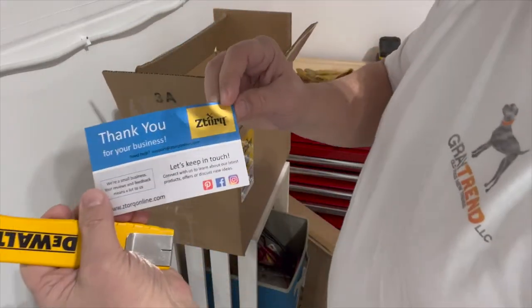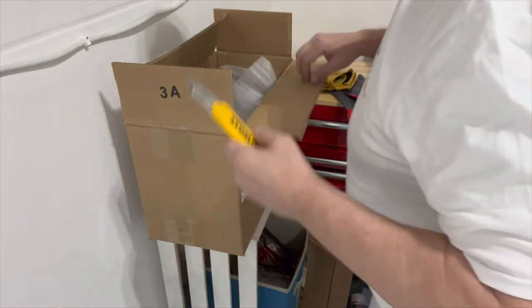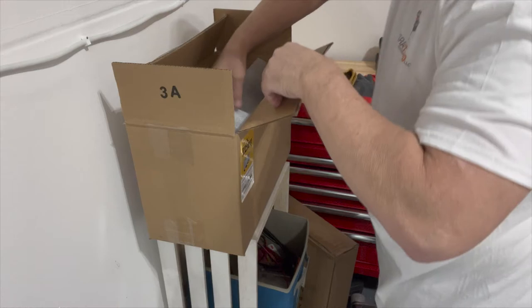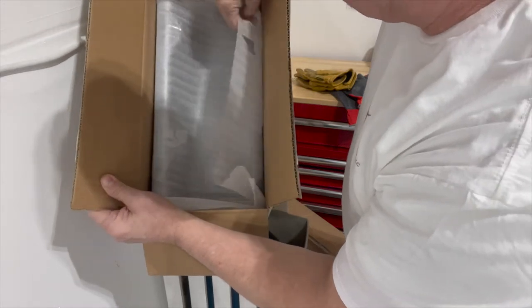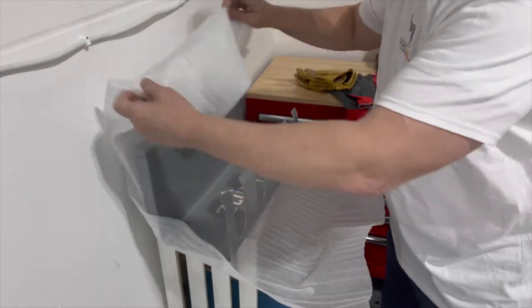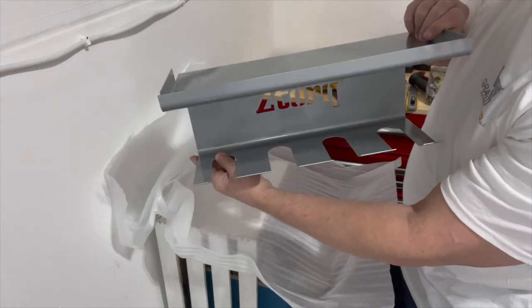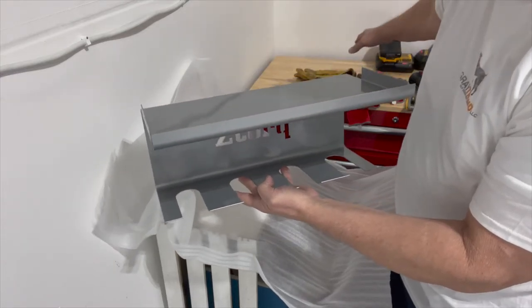Oh, a business card on top — pretty nice I guess. The inside is insulated with a foam lining and it's taped up pretty tight. Let me pull this out. I figure it's all in one piece. This is what it looks like — this is where the drills go, and here's the shelf where I'm going to try and put some of the batteries and battery chargers.